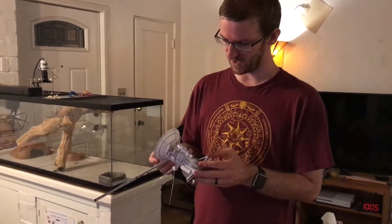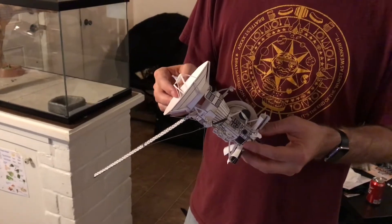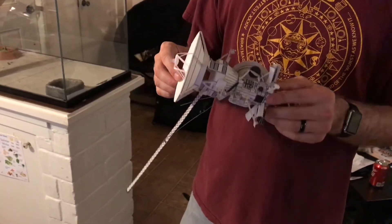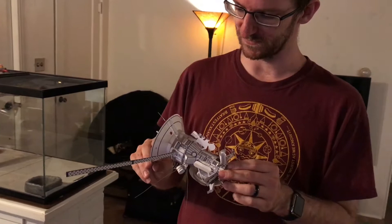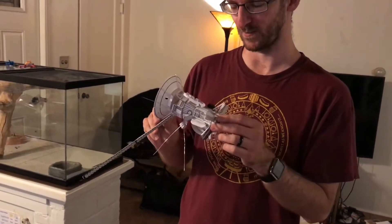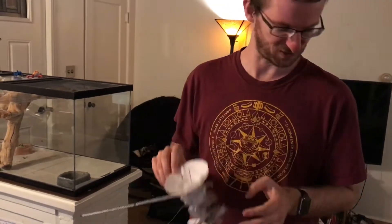This is a paper Cassini model that I made last May, and I thought I did a pretty good job of it. I actually kind of needed it for work because it's useful for figuring out camera angles and how to properly turn the spacecraft without accidentally pointing the camera at the Sun. So this was actually a very functional model.